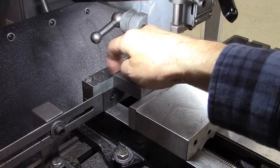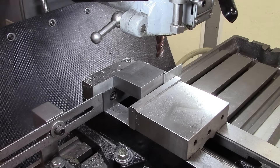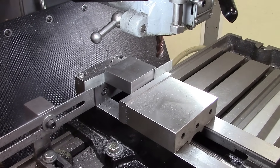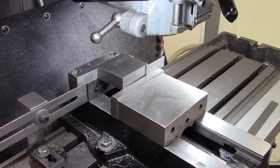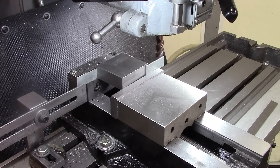I already found the edge of this stock and zeroed my DRO, so I need to go 1.35 inches. There's 1.35.